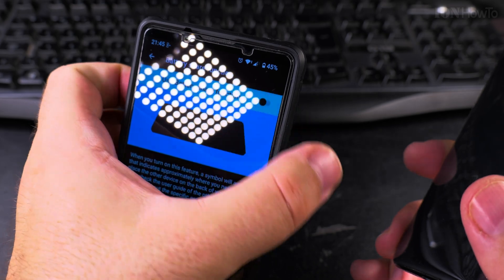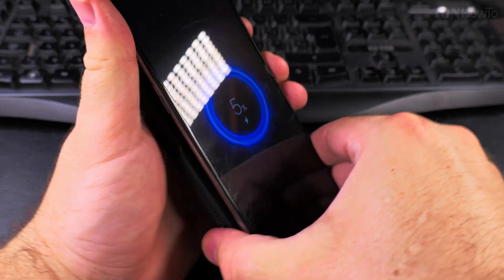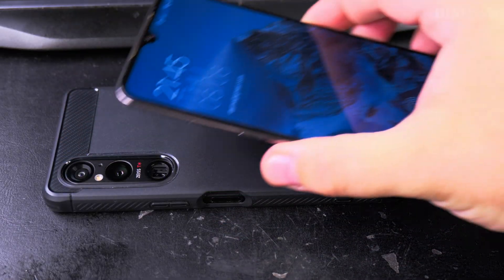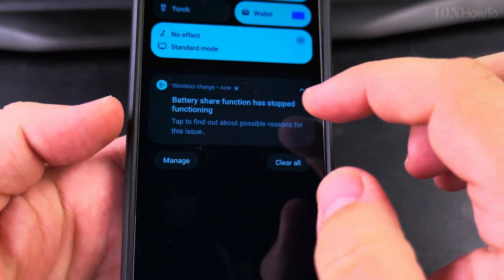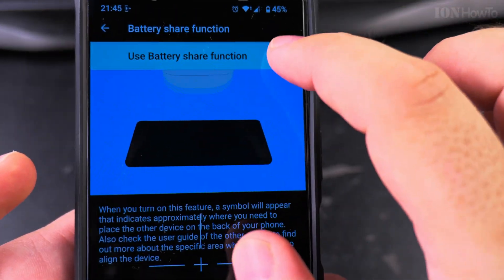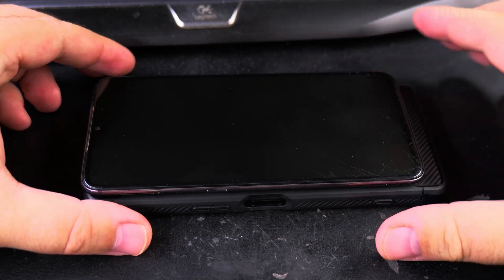It's a bit annoying that it goes off by itself — can't just leave them like this. When I remove the phone it says the battery share function stopped, so I have to manually enable it again. That's a bit annoying, but okay — put it there and share the battery.